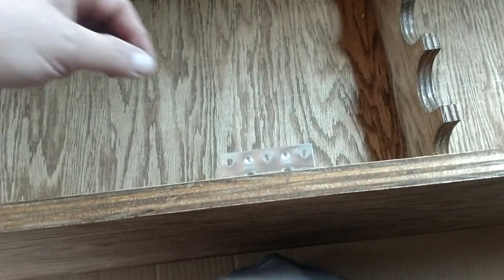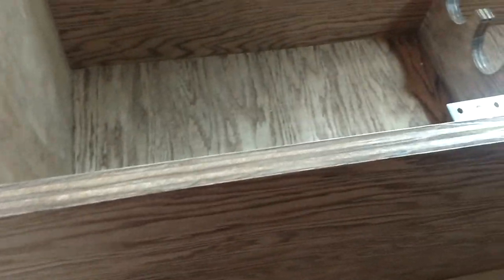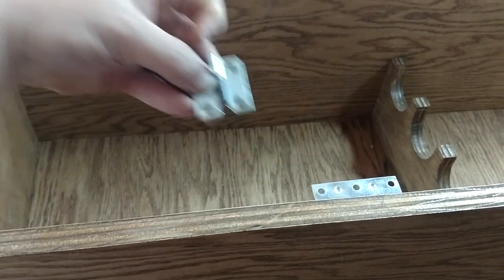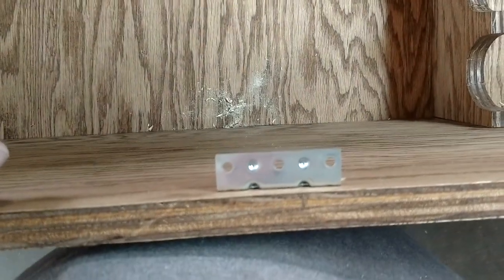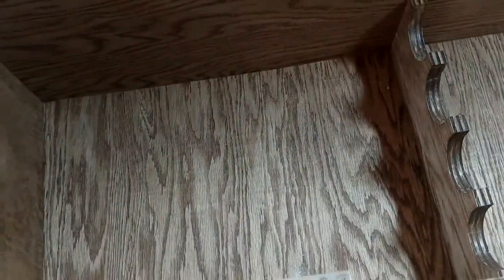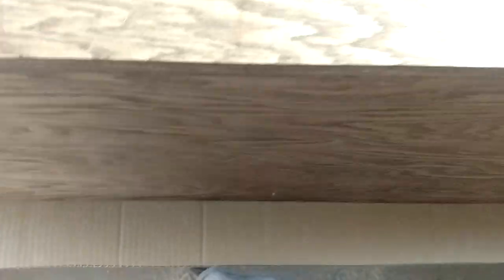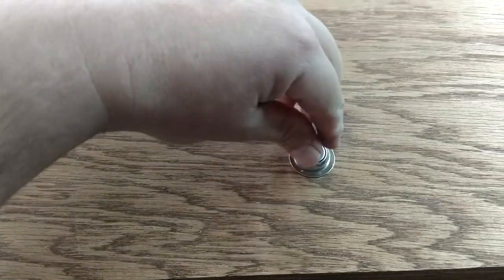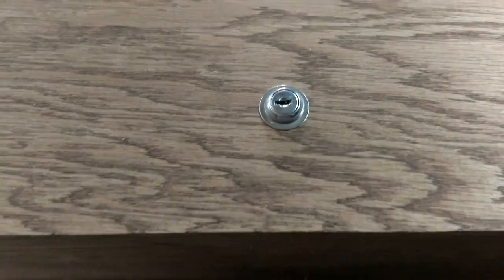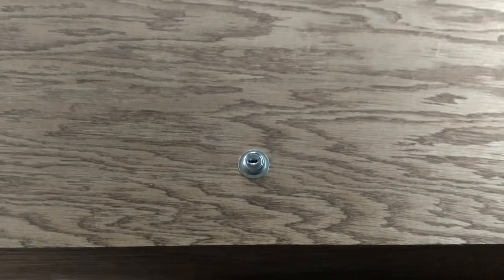So check this out — I was just going to use a padlock or a combination lock or something. But I went to Ace Hardware and check this out: this is only five bucks. Looks a heck of a lot cleaner too, so that worked out really good.